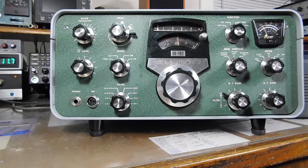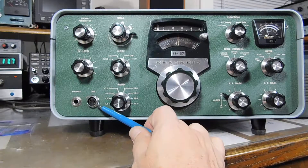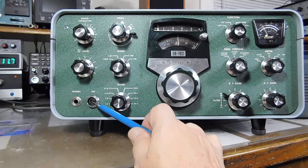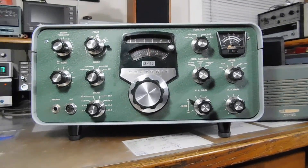One thing I forgot to mention about the cosmetics here — somebody at some point replaced the original mic connector with a reverse gender. In other words, it had male pins in it rather than sockets. And I can't believe I had one of these in my junk box, so I replaced that. So it'll mate up with any microphone that's wired with a Heathkit connector.